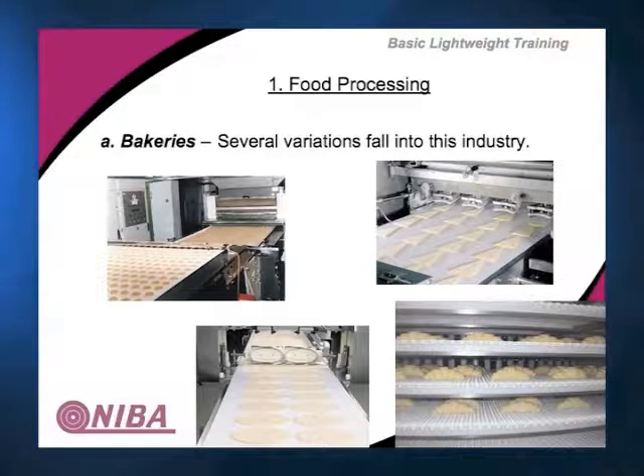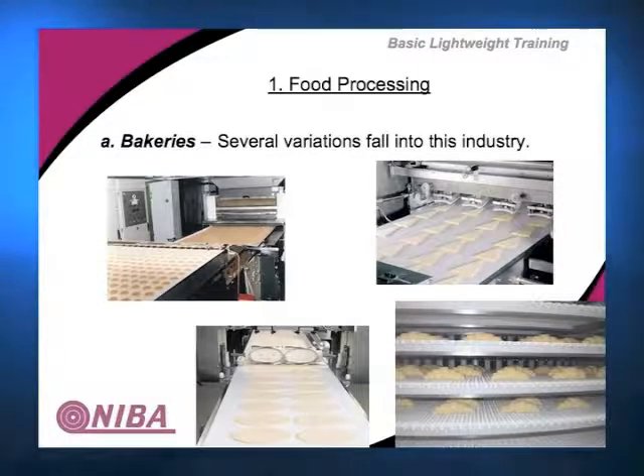In the top picture, we have some cookies moving along the system. This is the beginning of a croissant — it's running on plastic modular, then rolled up and baked. After baking, it's moved into a cooling process. You've got to cool it down so it doesn't continue to bake, keeping it at a certain temperature for a period of time, then cooling it down over time — all planned in the baking process.